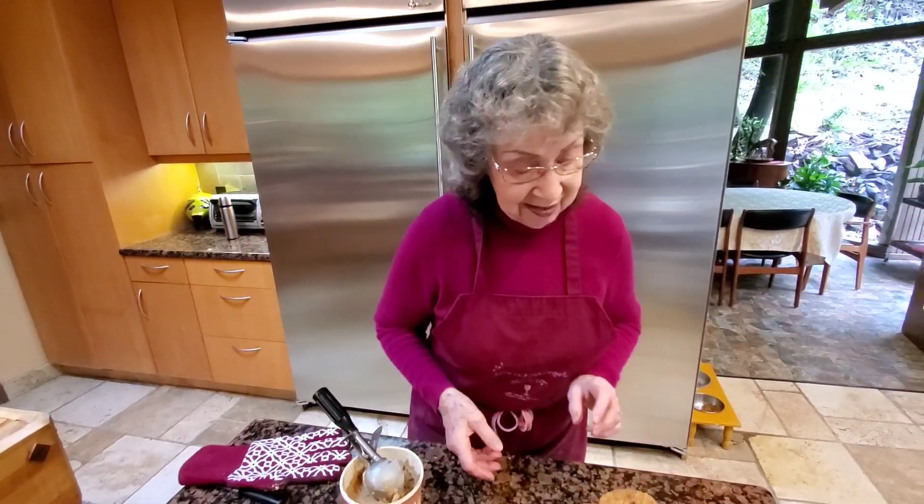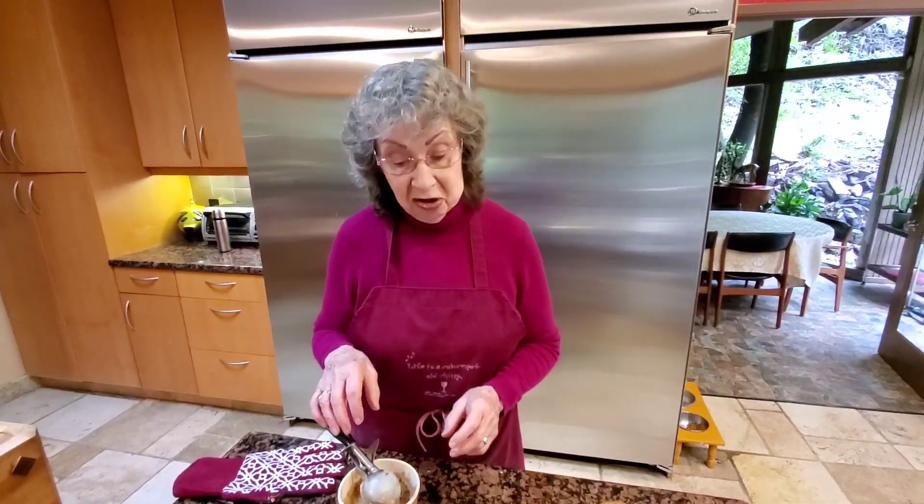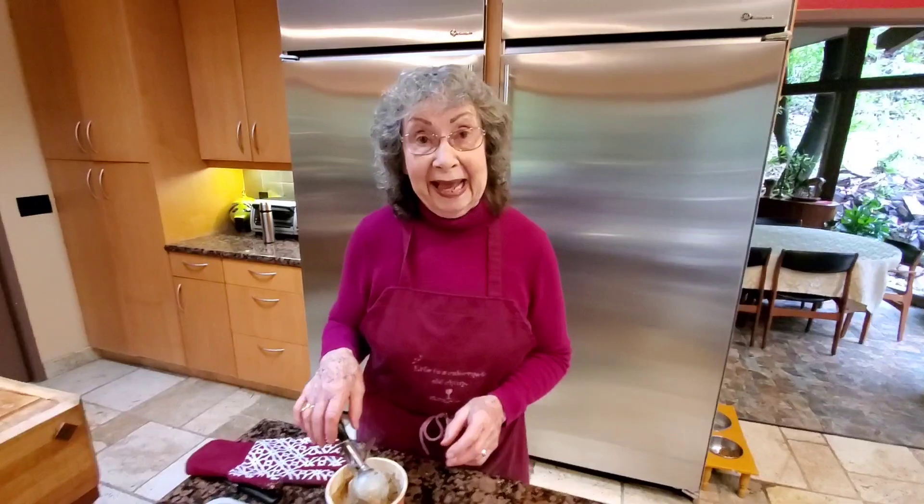If you like this, please comment and let me know what you want to see — I'm happy to oblige. Thank you, thank you!